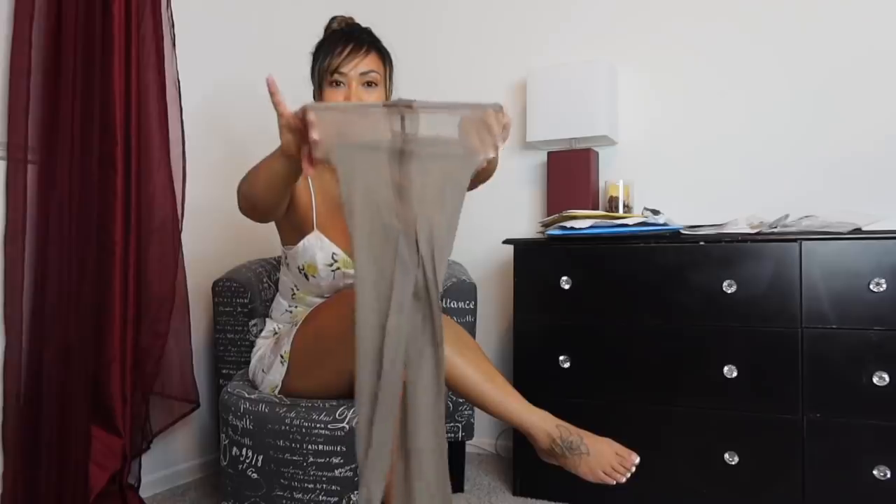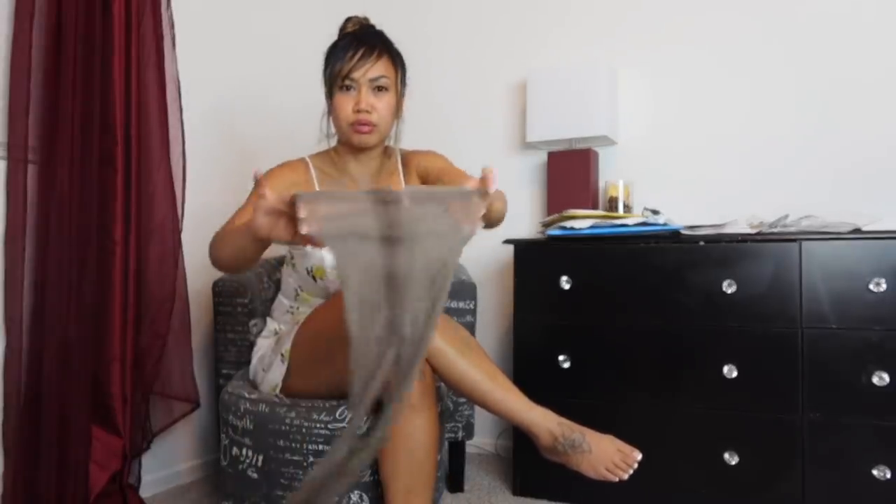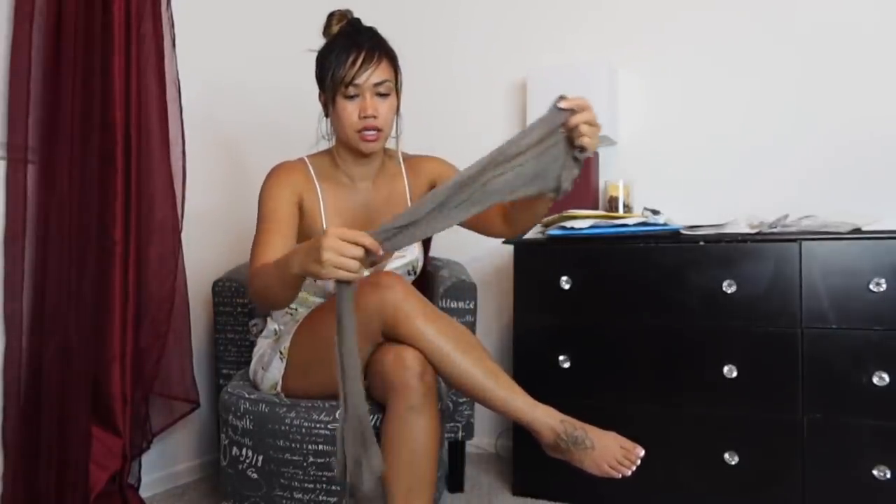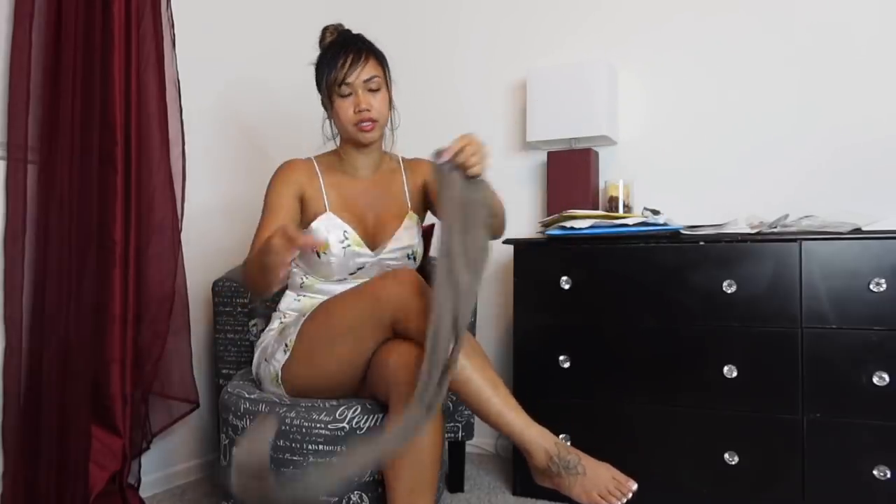It helps me make more videos here on my channel and try on stuff that you like to see, so thank you. Let's open this up — it's like the Grigio one that I have, but this is Graffito, so I wonder what the difference is. I'm going to make sure my nails don't mess it up. Look at the color of this — it's like a lighter gray or taupe or brown, not sure. It's different, but this is how sheer they are, and it doesn't have reinforced toes. It's like a gray-brown color mix.